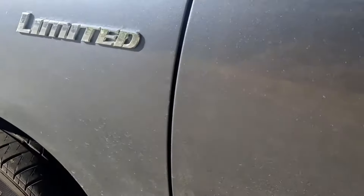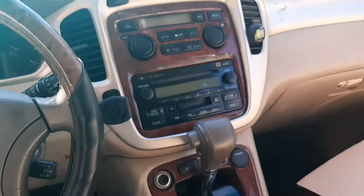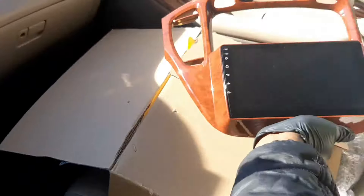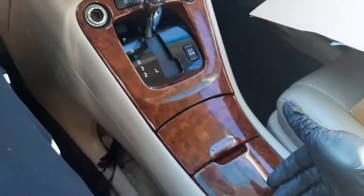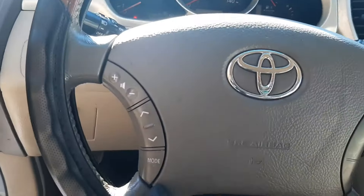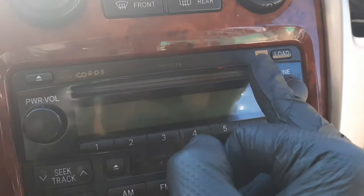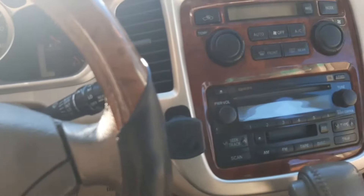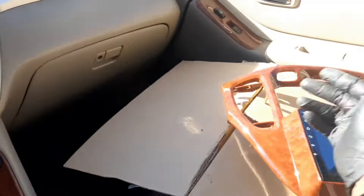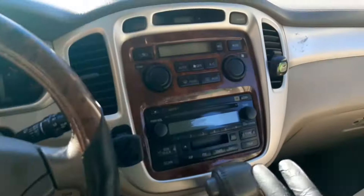This is the stock head unit that comes with the car. I bought an Android navigation radio on AliExpress which matches the trim of the car. This is an SUV with a JBL amp — if you look at the speakers you'll see the JBL logo. It comes with a special wiring harness to make the JBL amp work, and that's what I'll be showing you.